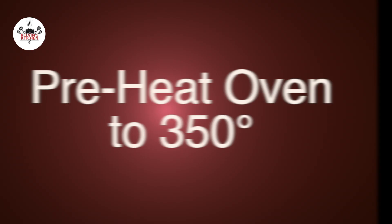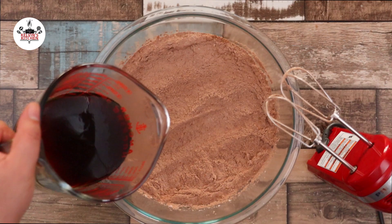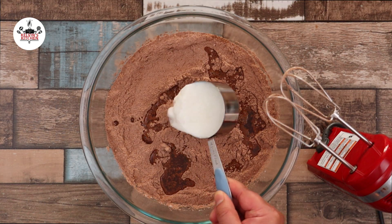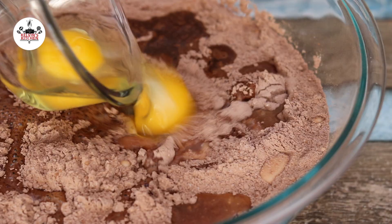Preheat your oven to 350 degrees. Now add 1 cup of warm coffee, 2 thirds of a cup of buttermilk, and 2 large eggs.